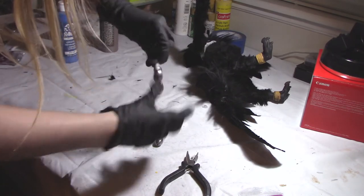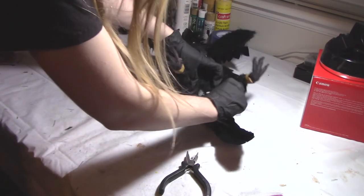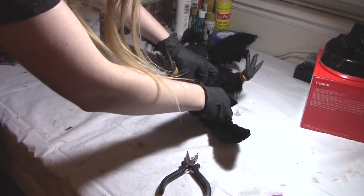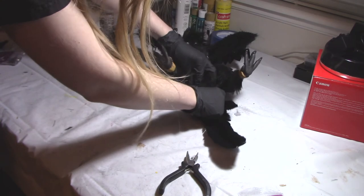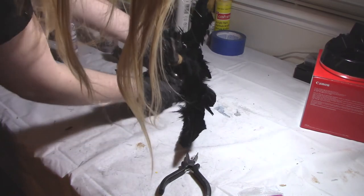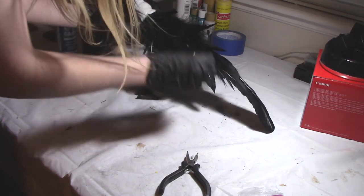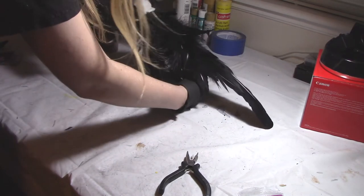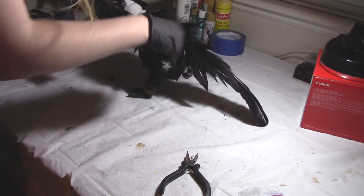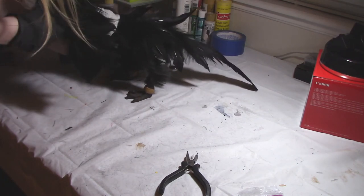Once you've found the right counterbalance weight, it's time to figure out a way to hide them inside of the art doll. Art dolls with long tails are particularly easy to hide them in because you can just add a scrap of fabric over the top. I'm going to attach the pipe cleaner holding all of the weights onto that little piece of wire exposed through the skin. Then I'm going to glue the weights upwards so they don't dangle — because if they dangle they unbalance it as they move around, and you don't want that.